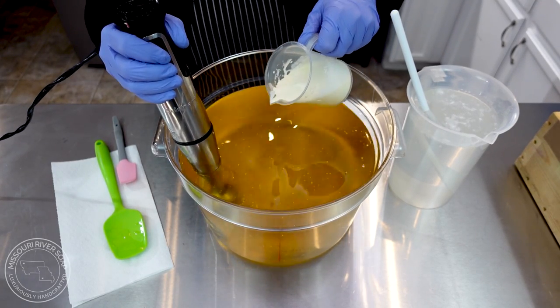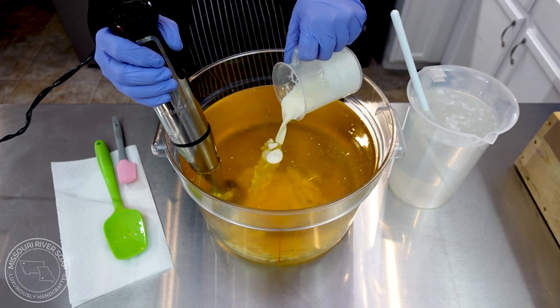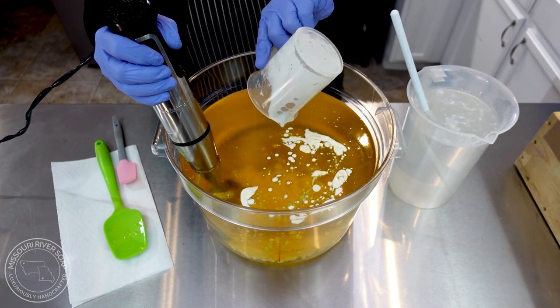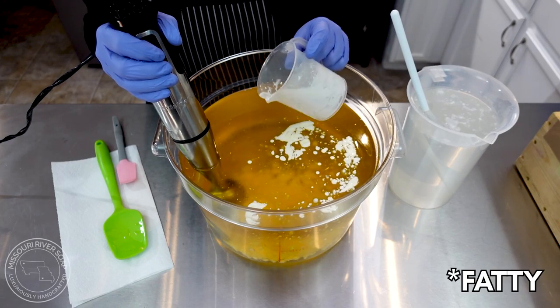Now in the oil portion — oh, it's so nice! My cream usage is a little bit lower because cream is so fattening in a soap batch.